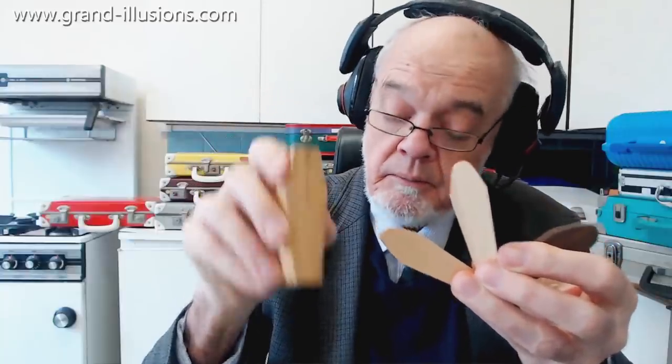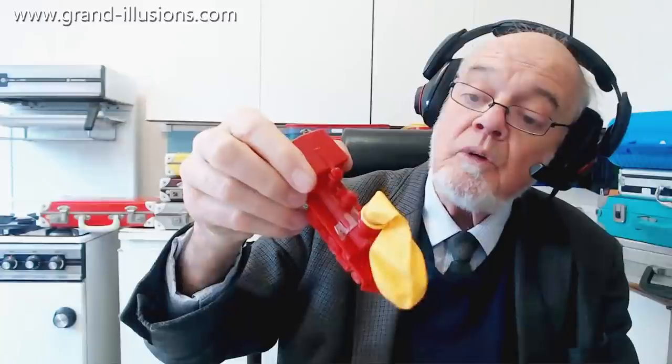What a clever trick — I like that. I think this next one is a charming little toy, an old one reproduced in plastic.